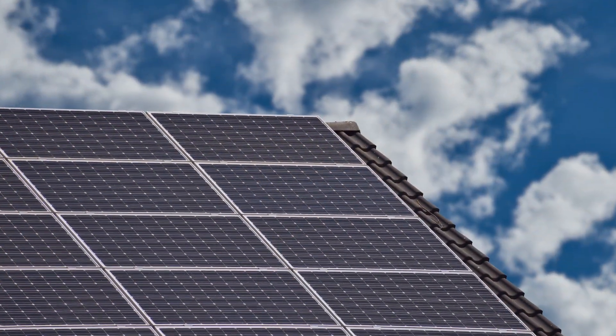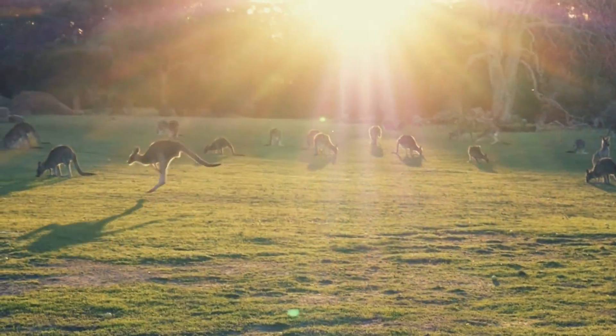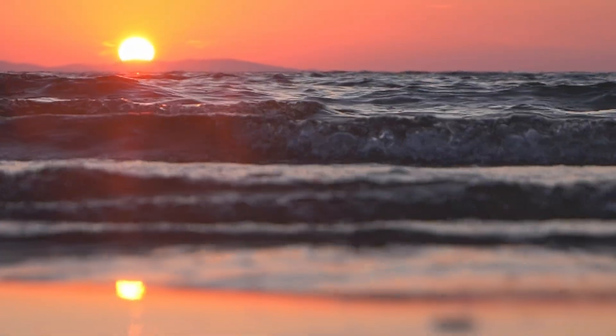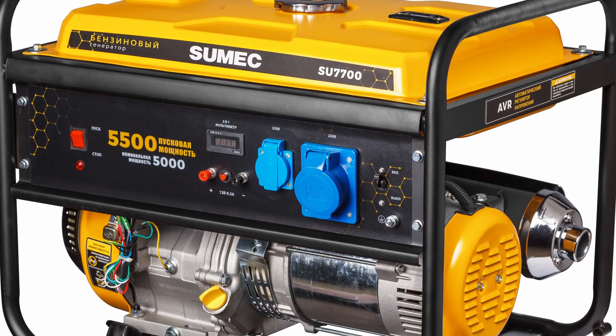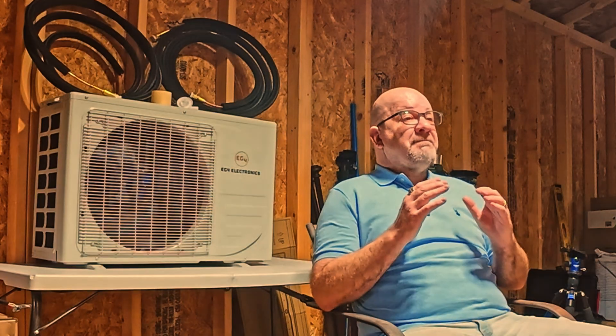Here's where this unit really shines: solar hybrid functionality. It can run directly off your solar panels — grab that energy during the day, no problem. Let the sun pay your electric bill with no inverter, no battery. Just solar in and air conditioning out. When the sun goes down, it automatically switches over to the battery bank and inverter. If you're on the grid it'll switch to your grid connection, and if you're on a generator you can simply turn the generator on and it will run the unit. The flexibility makes this unit perfect for hybrid systems or fully off-grid homes.